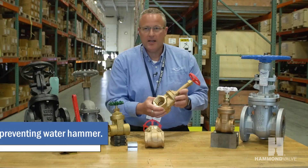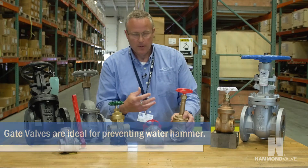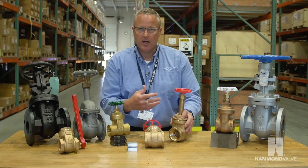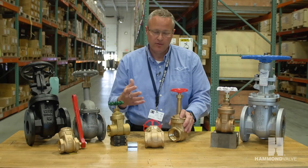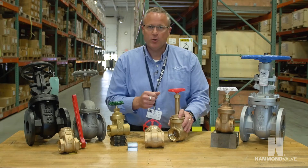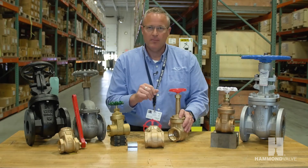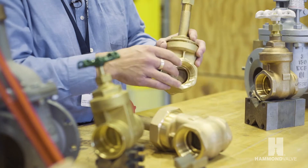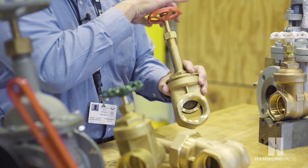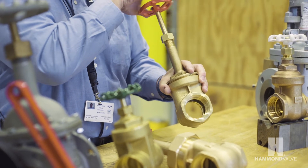Gate valves are the ideal solution in a pipeline where we don't want water hammer. By water hammer, we mean the equalization of pressure across the valve. In a typical quarter-turn valve, you have upstream pressure and the valve is opened quickly, allowing a large amount of pressure to go downstream. In a gate valve, we're opening the valve very slowly with the turn of the hand wheel.